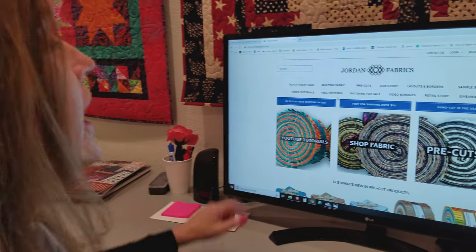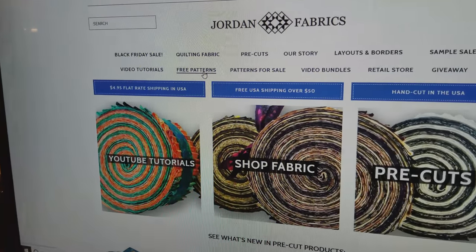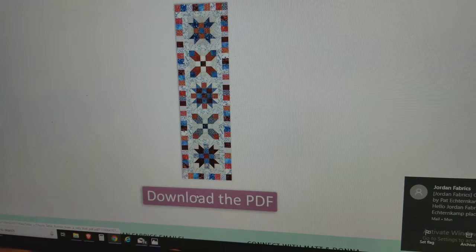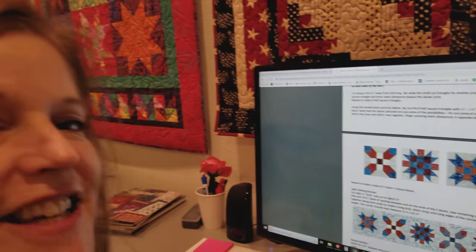Before we get started sewing, I want to show you where to find the free pattern that I wrote. On our website there's a whole section of free patterns. Click there and this is the latest — sister's choice — that I just finished writing. If you click there you can see everything you need. So let's get back to the project.